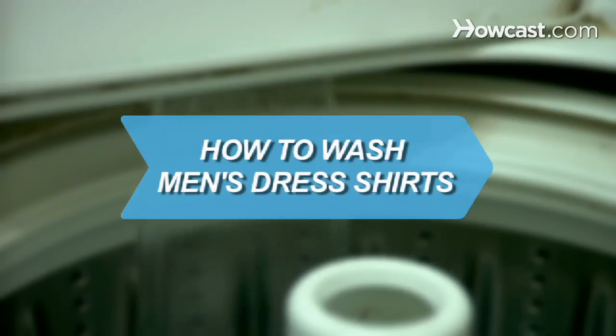How to Wash Men's Dress Shirts. Keep your dress shirts looking sharp by using these simple tips.